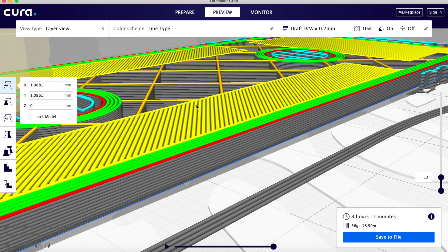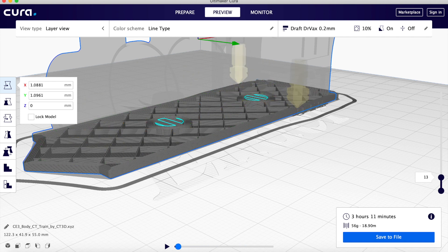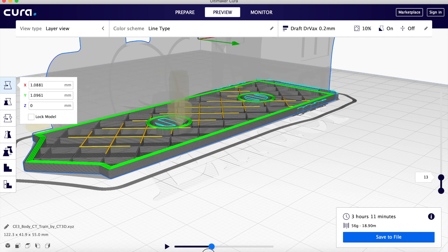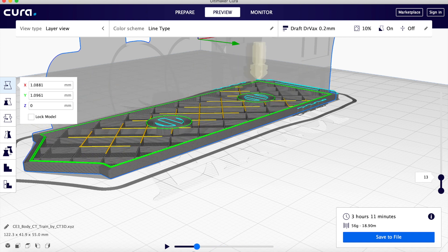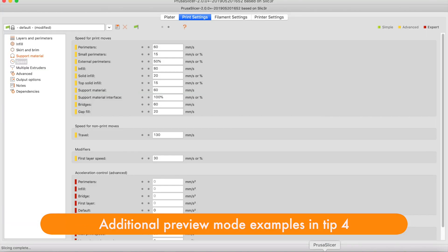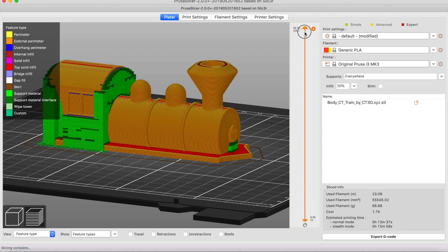So you can use preview mode to check how your print is actually going to print. Many of the parameters in your slicer will change how individual features are printed. I like to use preview mode first to make sure the print is going to print the way I think it's going to. Because depending on whether you set top layers or bottom layers and thickness, you will get different results. All of the other slicers also have an equivalent preview mode — generally, after you slice, you have an option to look at a model in preview mode.